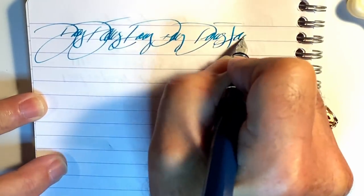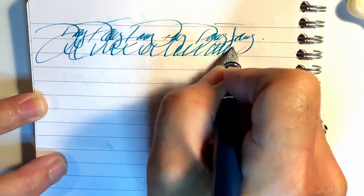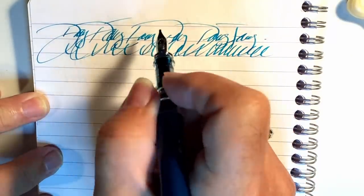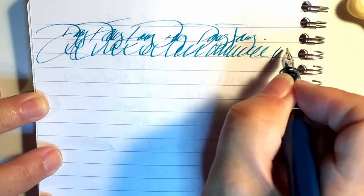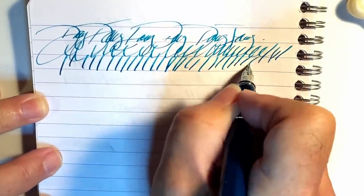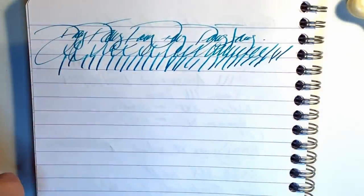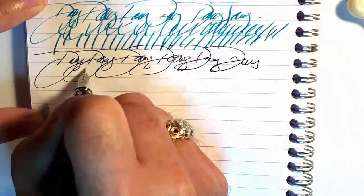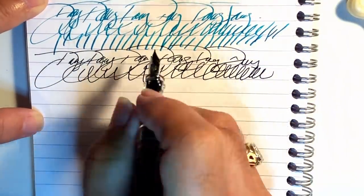For some quick writing with the stub — you can see it's plenty wet, but it runs dry, then gets wetter, then runs dry again, and it sometimes skips on the down strokes. I have had some issues with this stub. Now let's try the extra fine for some quick writing — absolutely no issues with the extra fine.